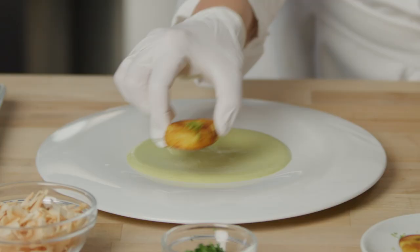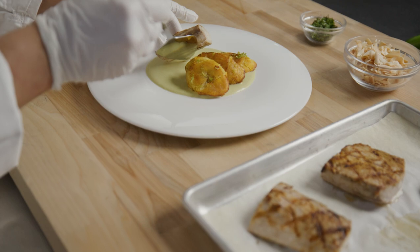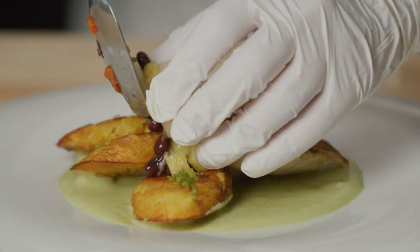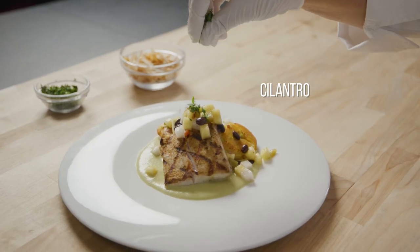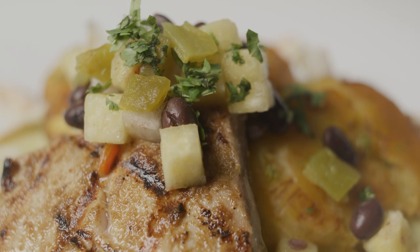Spoon the coulis onto the plate and place some plantain tostones on the side. Place the mahi-mahi on the coulis and top with the salsa. Garnish with cilantro and toasted coconut flakes. You will love the tropical flavors of this dish.